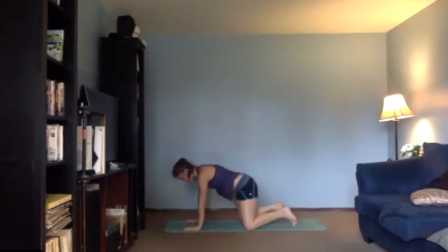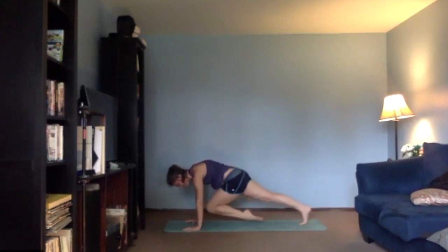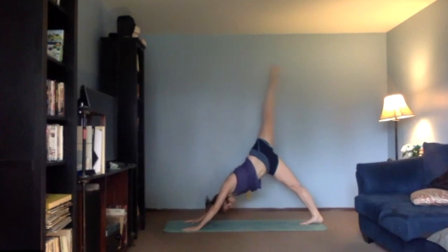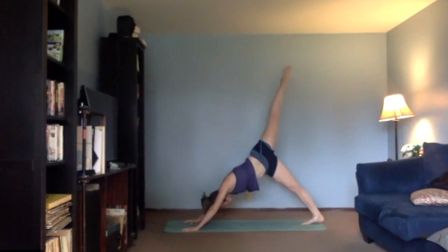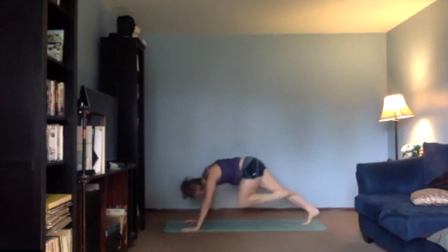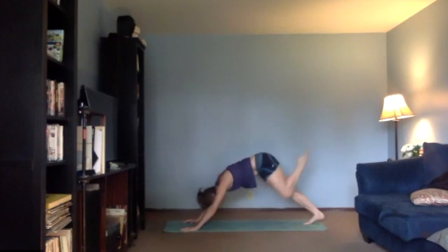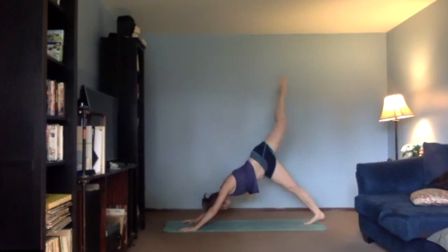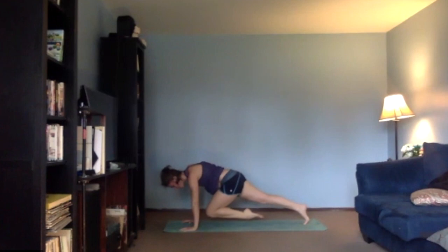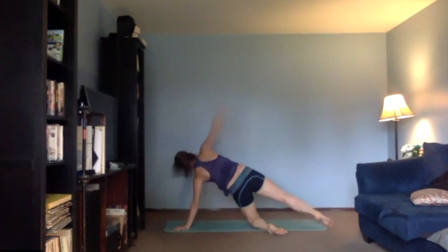All right, whenever you're ready, come back up to your plank. We'll lift that left leg up, bring it straight in between your elbows, and then all the way back to that three-legged dog. I'm going to take five more — last one. And bring that knee down to the floor. We're going to lift the right arm all the way up, just a little hold, start activating your obliques.